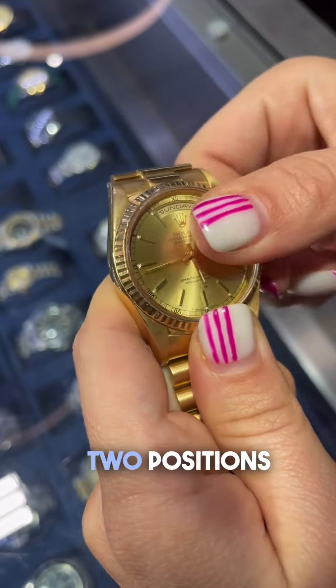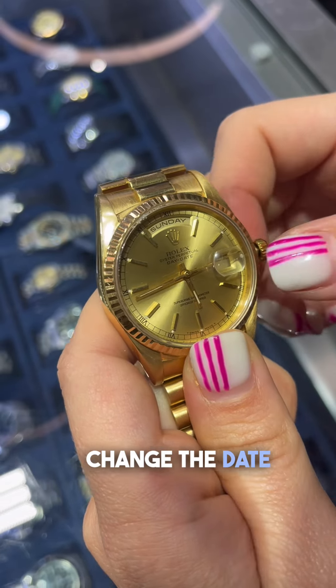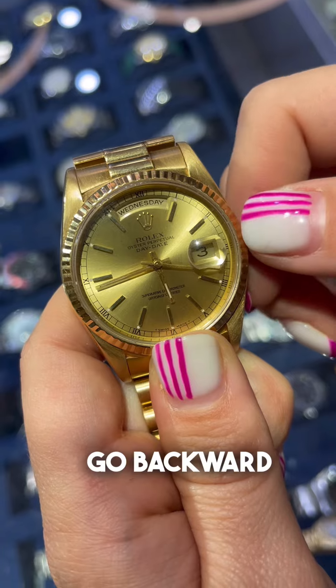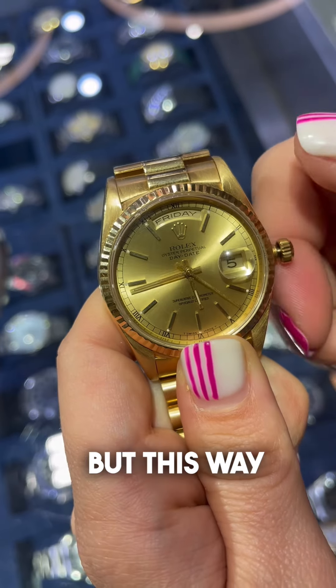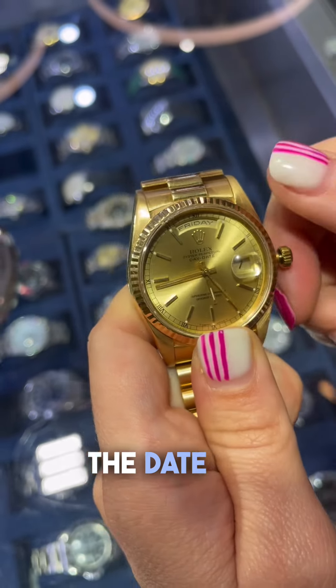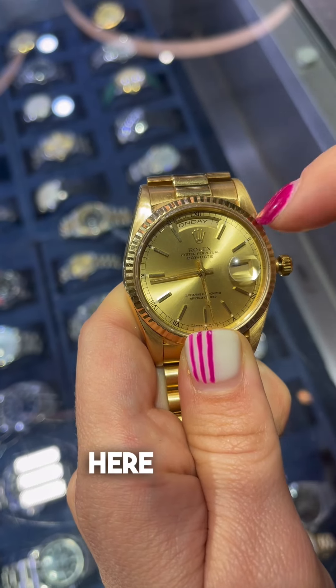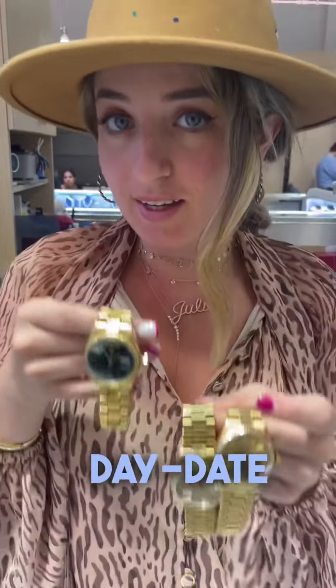This is a double quick set because you have two positions here to change the date. You can go backward, and going one way changes the date forward, while going the other way changes the day — for example, to Saturday. So that's the story about the Rolex Day-Date.